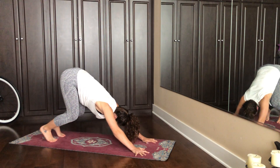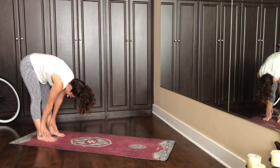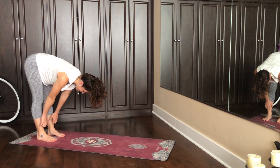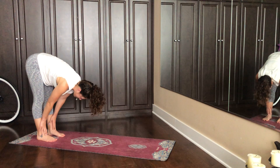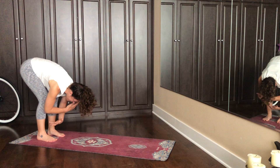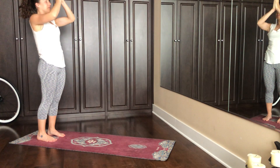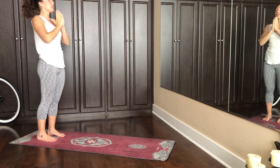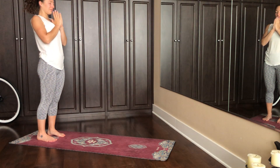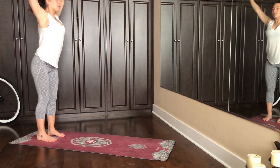Now we're going to gently bend the knees and walk the hands back to the feet. Inhale, halfway lift, hands come to shins, inner thighs roll out, crown of the head reaches forward. Exhale, fold down. Let's do that again — big breath in, big breath out. Sweep the arms around, inhale. Exhale, hands to heart center. Just realign with your intention momentarily. Inhale your arms around, and exhale forward fold.